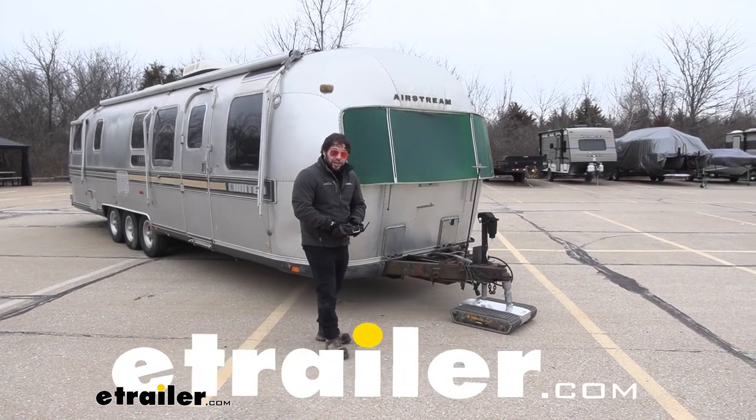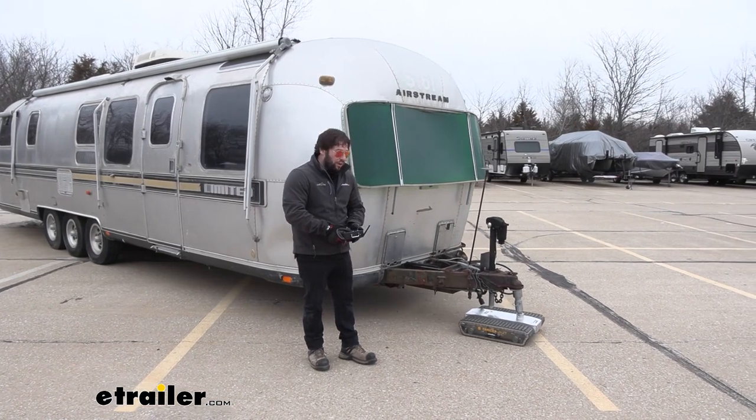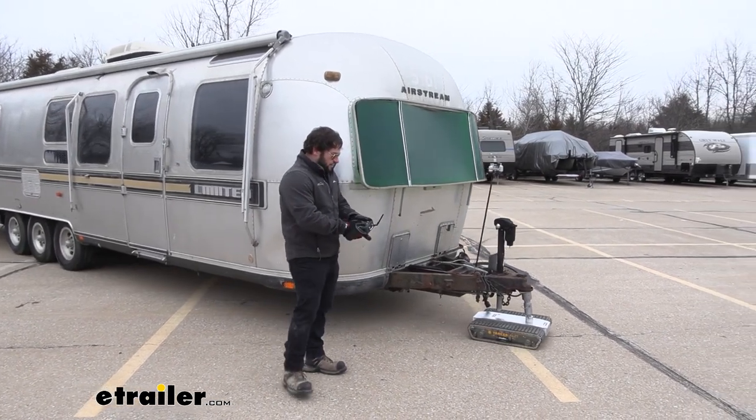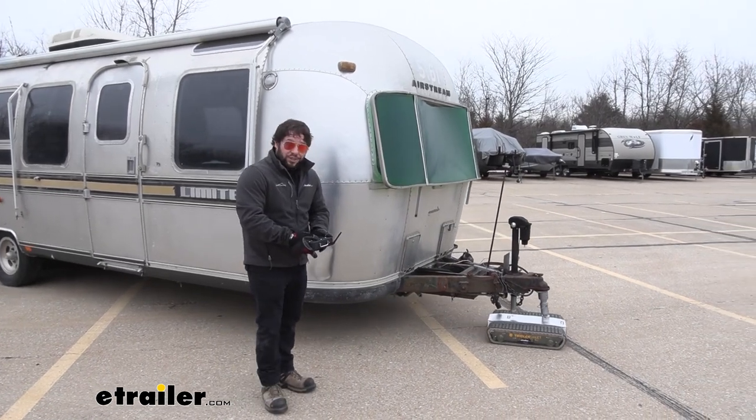What's up everybody? It's AJ with eTrailer.com. Today we're going to be checking out the Trailer Valet RVR12. It's a device you control via remote control that's going to help you move your trailer without the truck. Let's check it out.